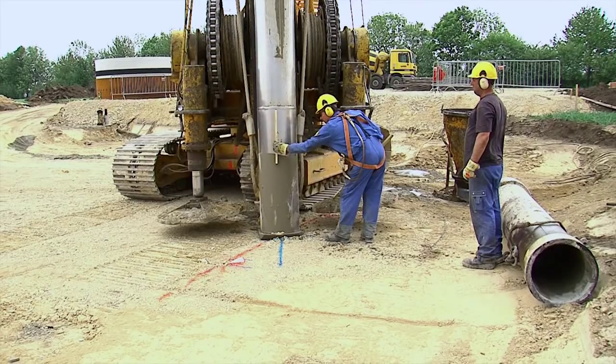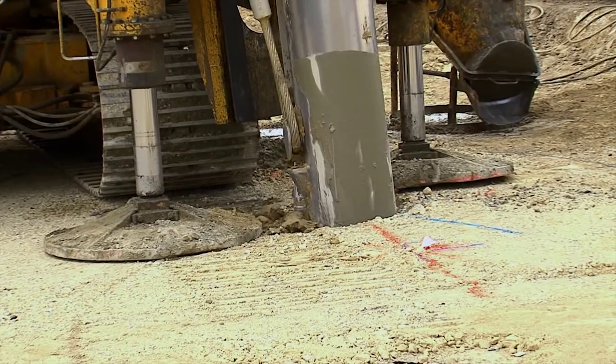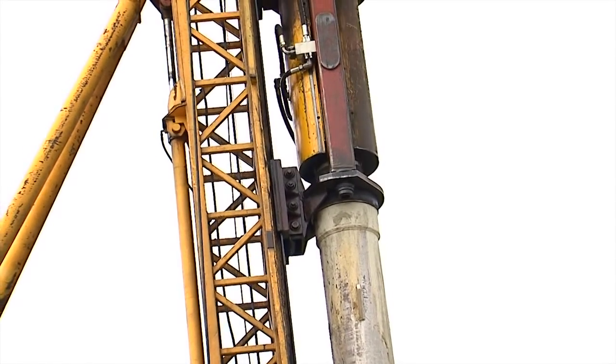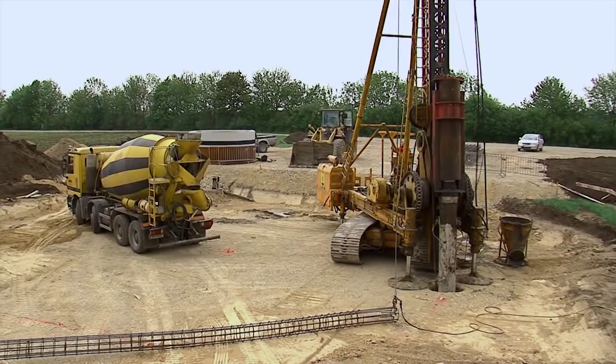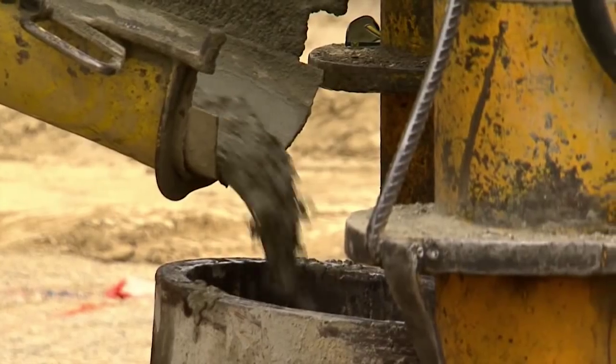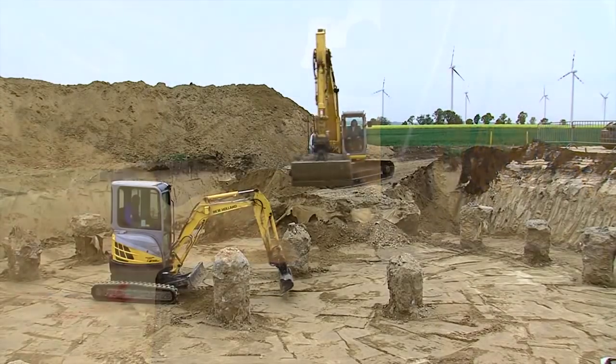Um die hohe Standfestigkeit der Windkraftanlagen zu gewährleisten, werden zuerst 20 Stahlbeton-Rammpfähle nach dem System Zeisel 15 Meter tief schräg in die Erde getrieben. Eine entsprechende Eisenbewehrung gibt dem Pfahl die nötige Stabilität, vergleichbar mit den Wurzeln eines Baumes.